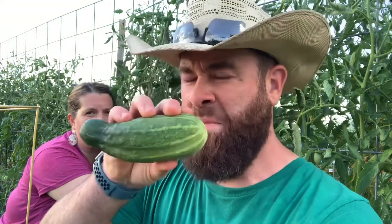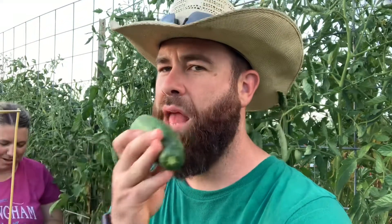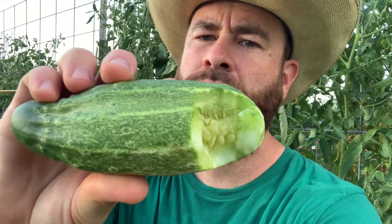This is the Boston Pickling cucumber — in honor of all the Bostonians, you know, we've got a lot of Bostonians watching. Wicked awesome! Oh man, some damage to my plants. The skin's a little bit bitter — it was out here too long. But if we cleaned it up a little bit or took off the skin, it'll be really really good.